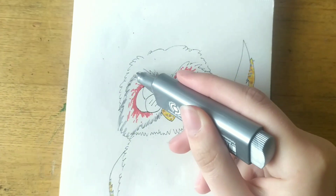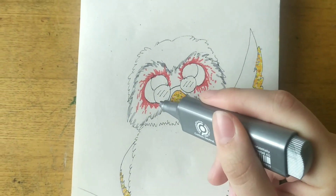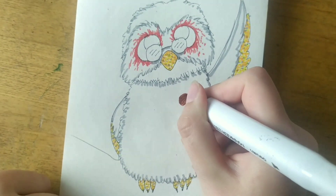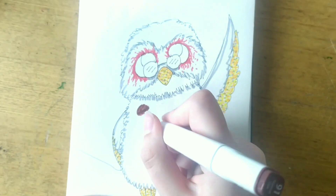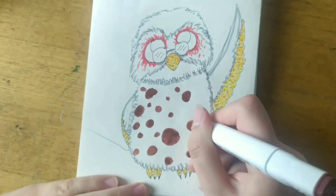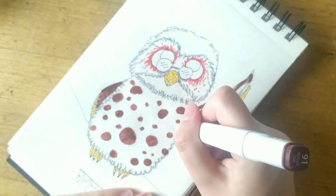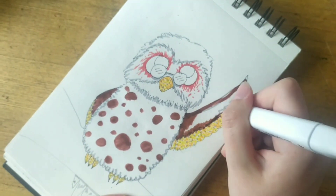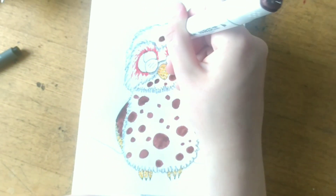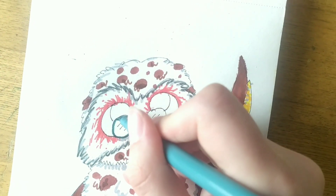And now I'm just using a highlighter that actually has glitter. Now I'll just add his brown spots. These spots took me so long. At first I thought it was gonna be so easy and so quick, but no, they took me forever.